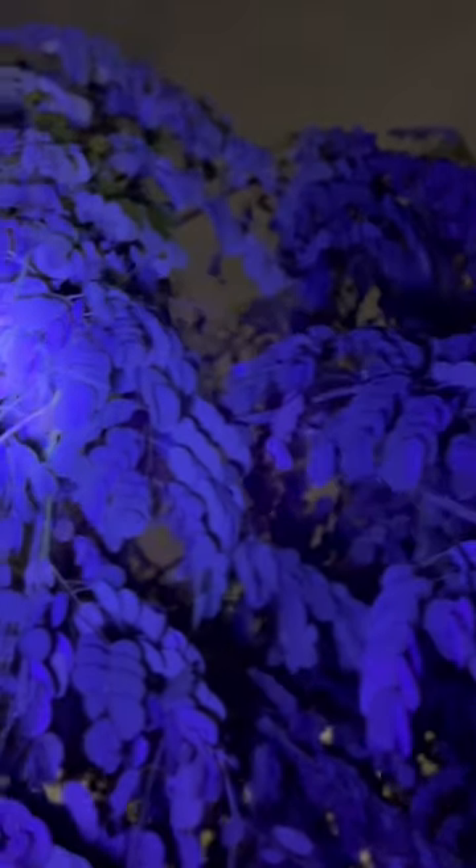My UV Beast flashlight is fully charged, and this thing is crazy. What I'm going to do is just look around on this tree and try to show you guys in real time when I find stuff. And look, I already see one.